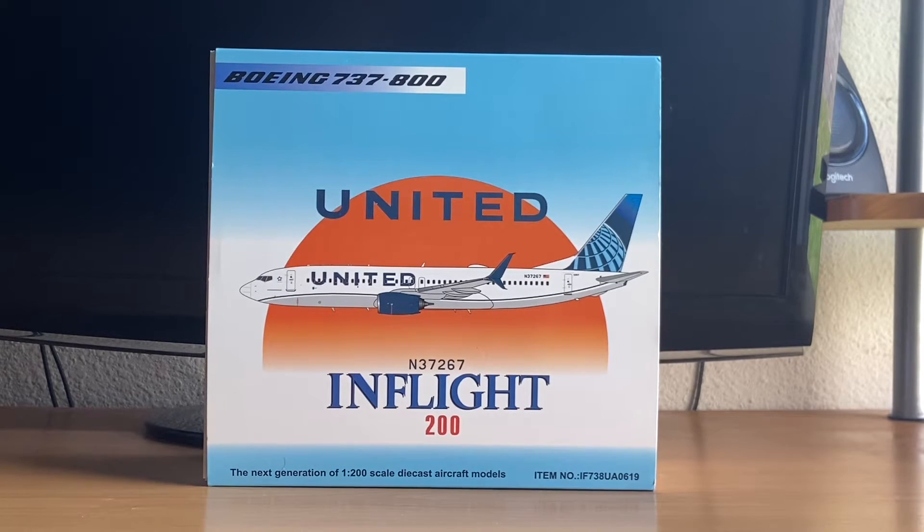This is one of 18 United models that I have in my collection, and this is probably my fourth 737 model — one of four 737 models I have, if I'm not mistaken.